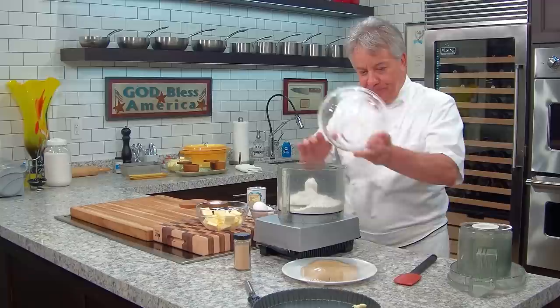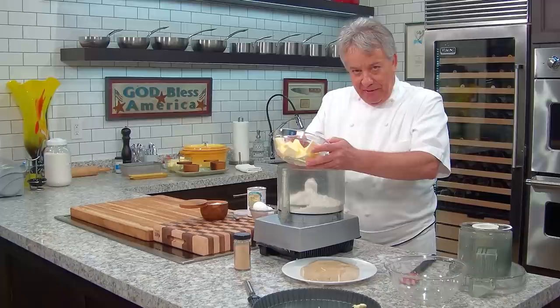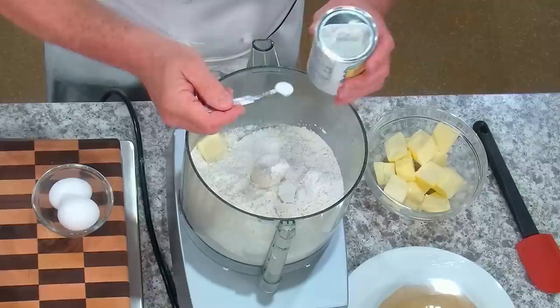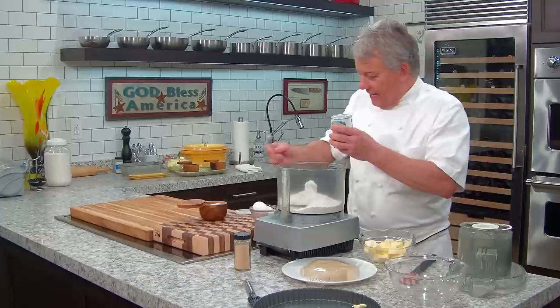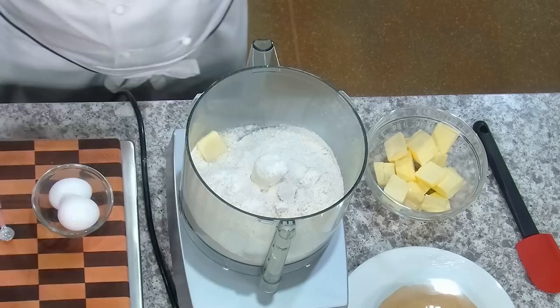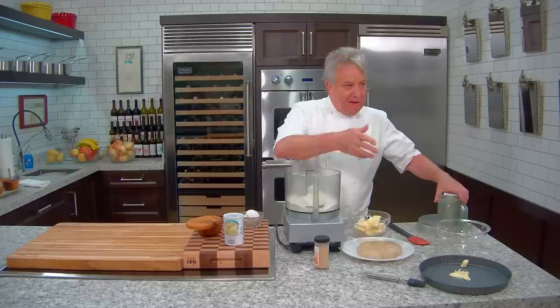We have two and three-quarter cups of flour. I'm using the food processor — it's much easier. I've got eight or nine ounces of sweet butter, very cold butter. First, I mix in a half teaspoon of baking powder and a pinch of salt. If you're making a cherry pie or a peach pie, you want to put in about a quarter cup of sugar.